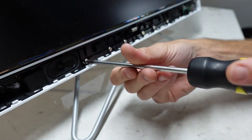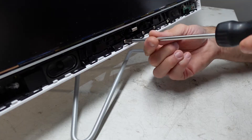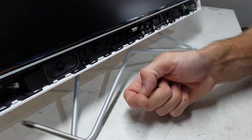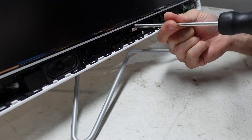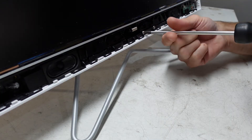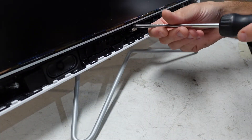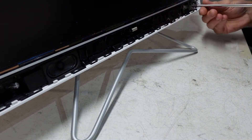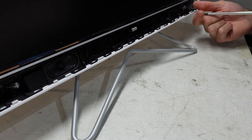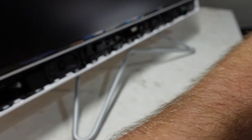Now I wouldn't recommend doing it while it's standing up. I'm just purely doing that for the sake of you guys being able to see this. But preferably I'd have this laying just down flat on its back. There we go, all those are out.